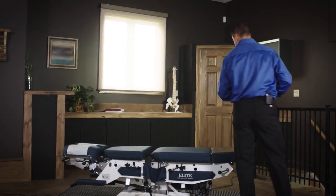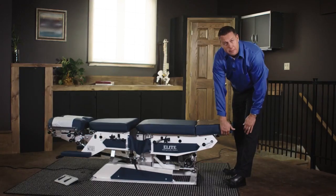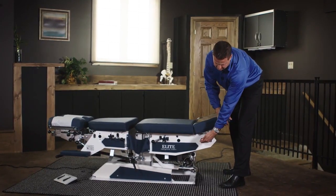In regards to some of the general functionality of the table, we have an extension piece to accommodate different patient heights. The knee break can be peaked up and lowered down by lifting it toward the ceiling.